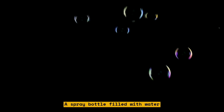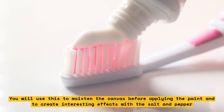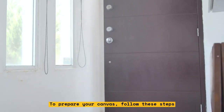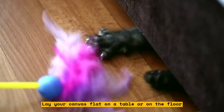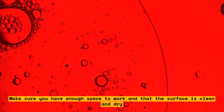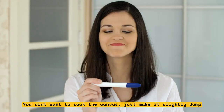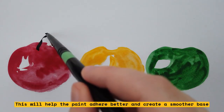A spray bottle filled with water — you will use this to moisten the canvas before applying the paint and to create interesting effects with the salt and pepper. To prepare your canvas, lay it flat on a table or on the floor, making sure you have enough space to work and that the surface is clean and dry. Spray some water on the canvas; you don't want to soak it, just make it slightly damp. This will help the paint adhere better and create a smoother base.